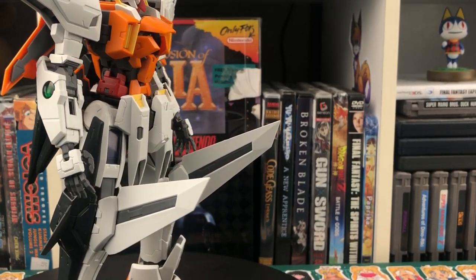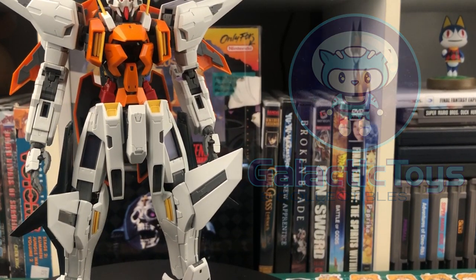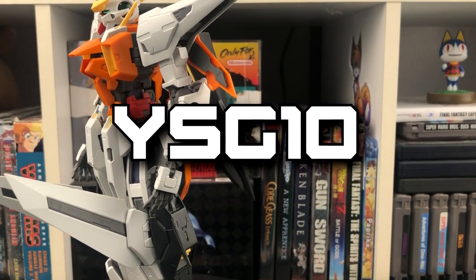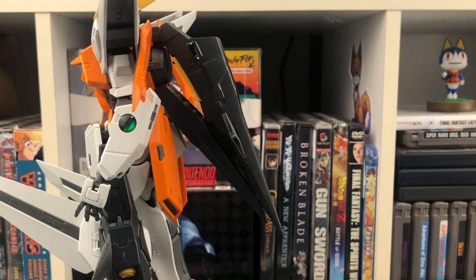I'd like to start off by saying this video would not be possible without my sponsor, Galactic Toys. If you're looking to get one of these for yourself, or if you're just looking for model kits and hobby supplies, check out their website with the link down in the description. Also, make sure to use code YSG10 at checkout for 10% off your order. And with that being said, let's get on to the review.